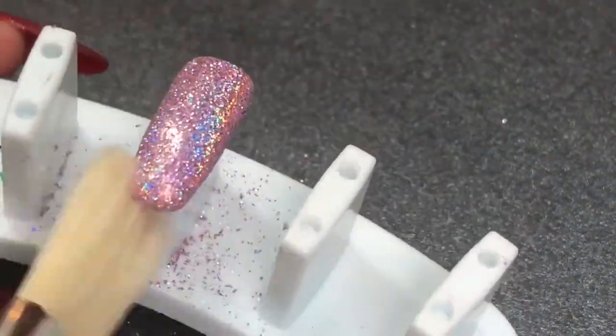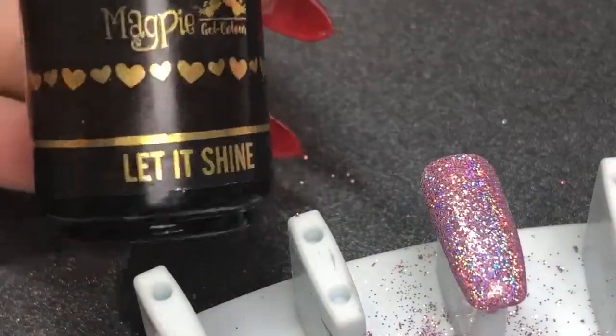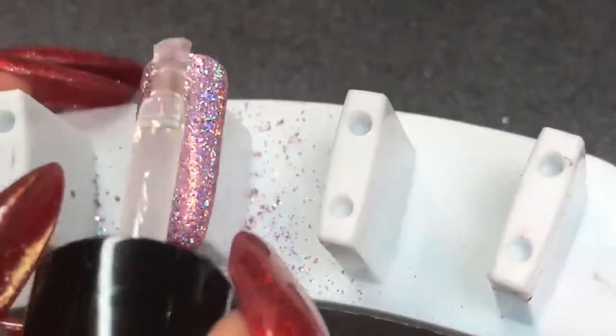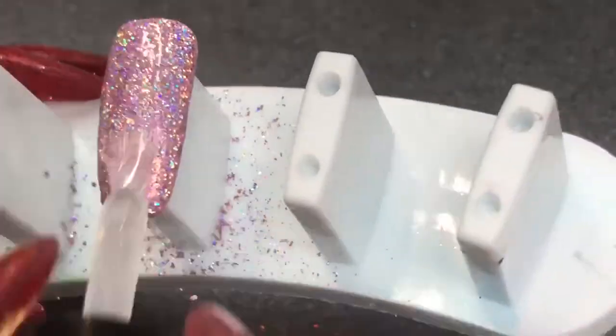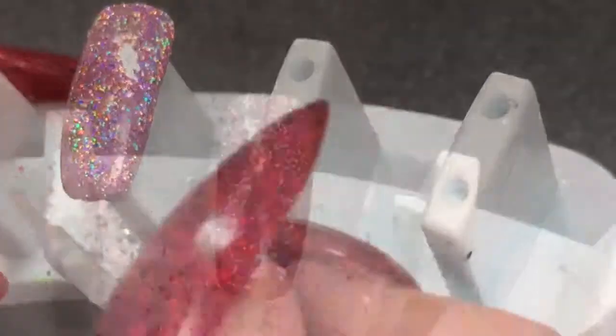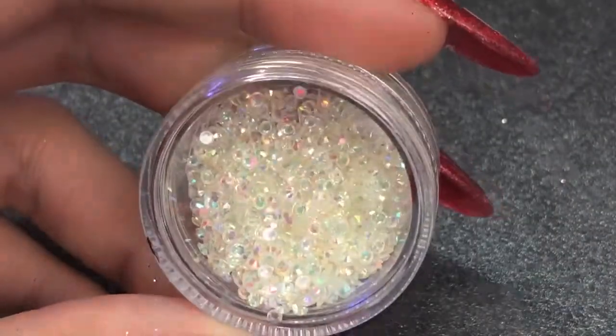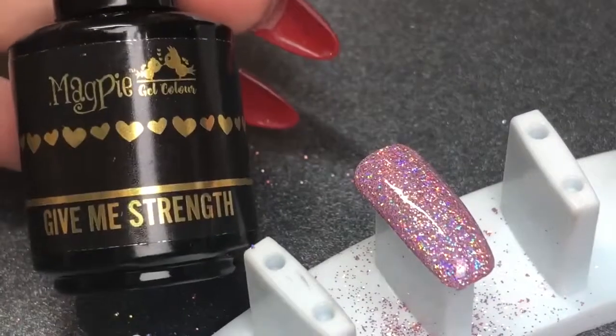Getting rid of any of that excess after curing for the rest of that 30 seconds. Going in now with Magpie Beauty Let It Shine top coat, floating that first layer over the top of that glitter, curing for 60 seconds.